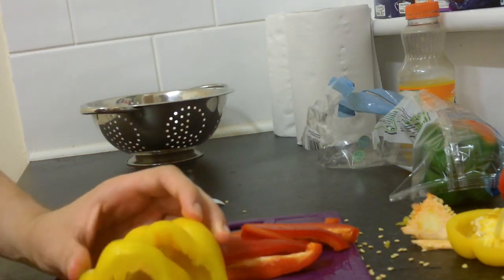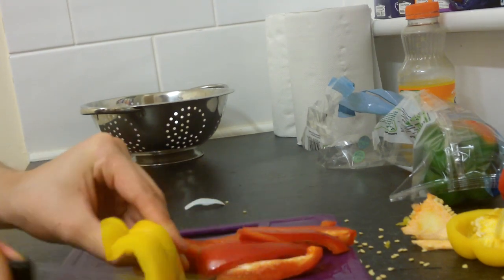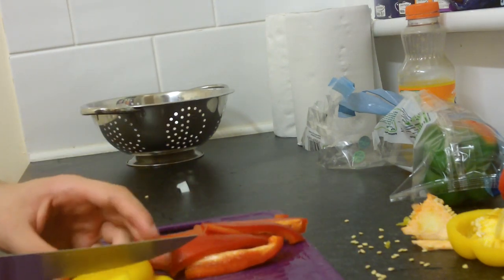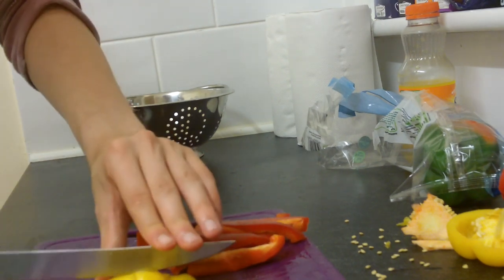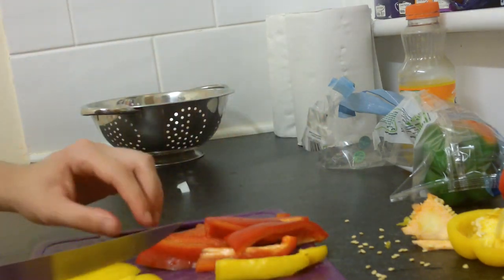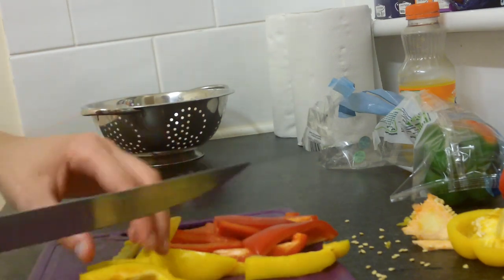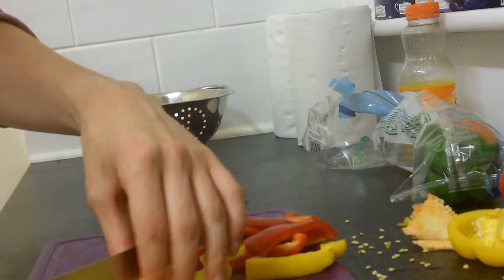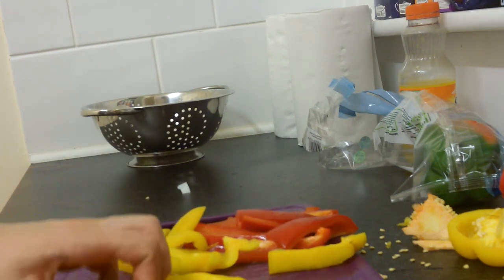Now you guys might be wondering why you need a chopping board. Basically you need one so you don't cut your surface — then your landlord's going to be like, excuse me, you've been cutting my surface up. So you've got to not cut the surface and be careful with the blade. You're going to be cutting off a finger as well. People will know you as Johnny Two Fingers — one day he's cutting up some peppers and basically sliced off a finger.